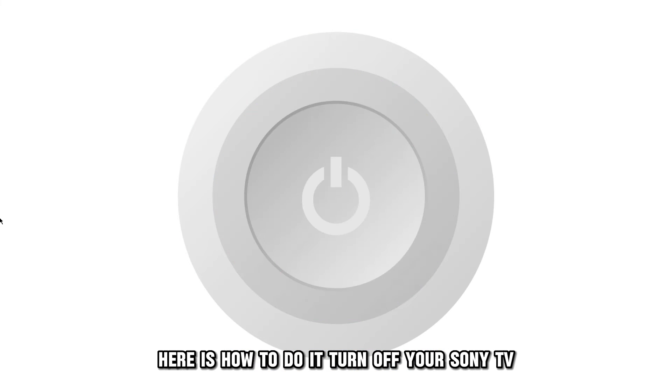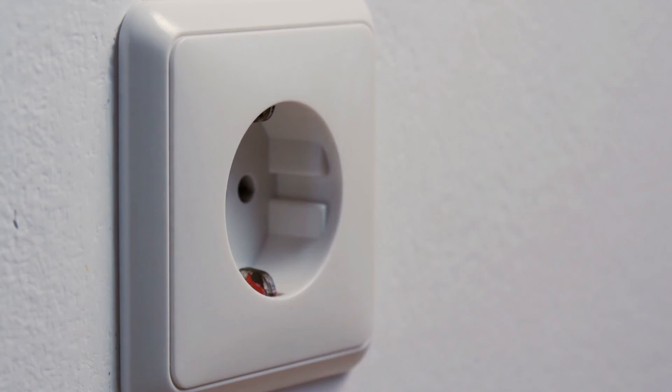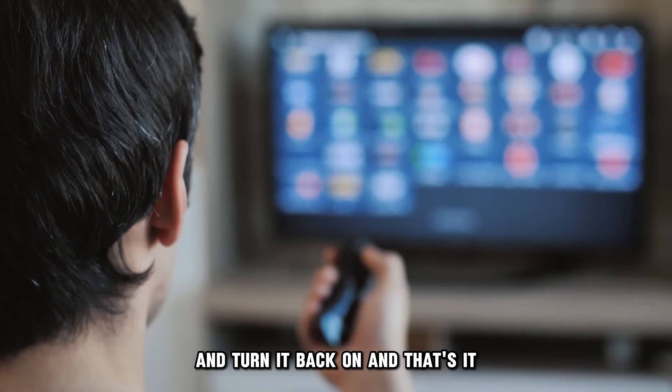Turn off your Sony TV and unplug the appliance from its power outlet. Allow it to rest undisturbed for a minute. Plug it back into the electricity outlet and turn it back on.